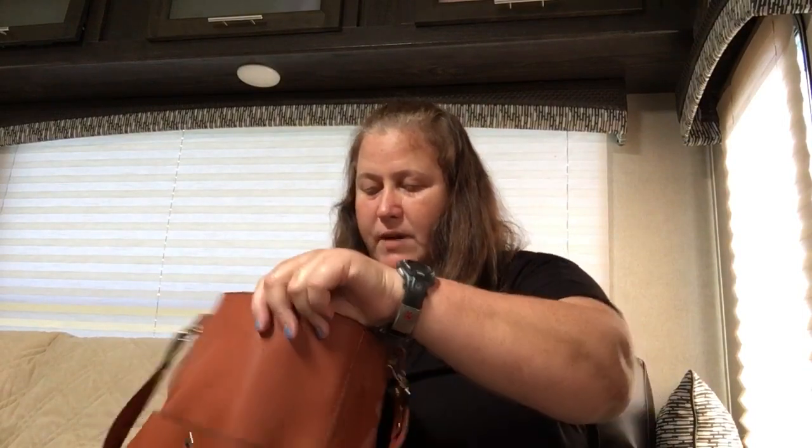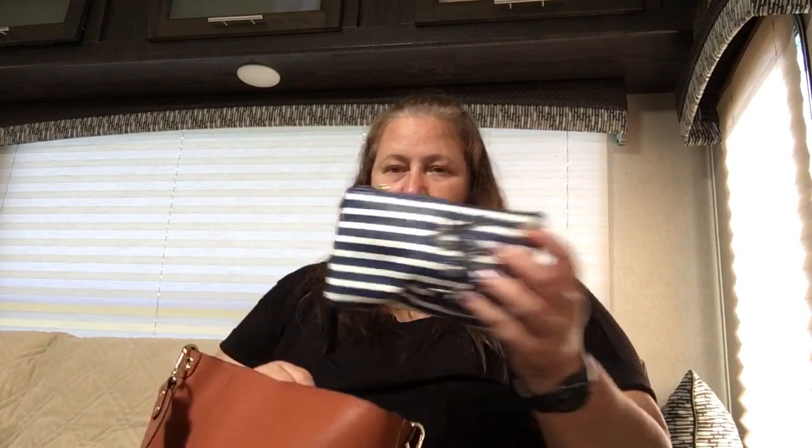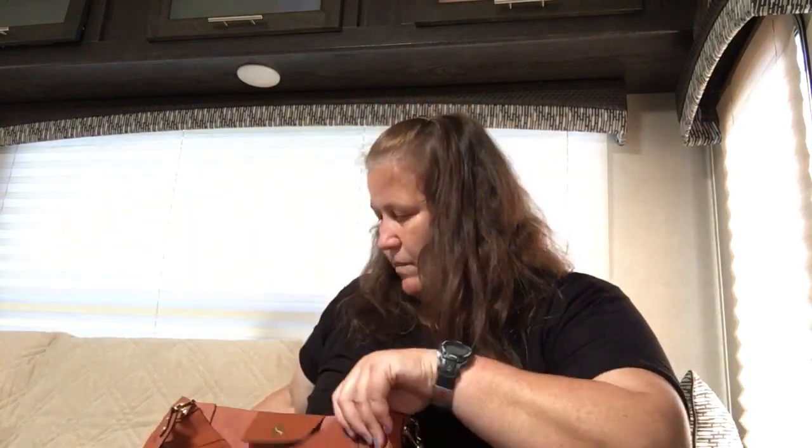Inside the bag I have a generic nautical pouch — it's faux leather and it's got my tech stuff in it: charging cords, plugs, AirPods, that kind of stuff. I've also got a Lug Peekaboo pouch in the sea life blue pattern, and this one has miscellaneous stuff — lip gloss, chapstick, hand lotion, dental floss, toothpick things, hand sanitizer, hair ties, etc. I'm just using it as a catch-all pouch right now.